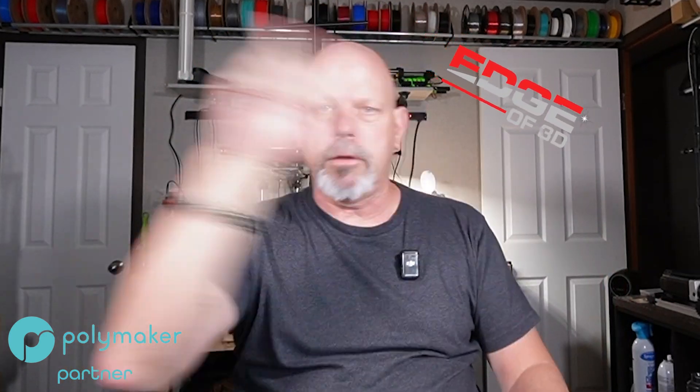Hey everyone, welcome back. I'm Scott, Edge of 3D. So, as long as I've been using 3D printers and following on different social media platforms and message boards and everywhere else, the subject's always been: does the color of the filament actually affect its strength?